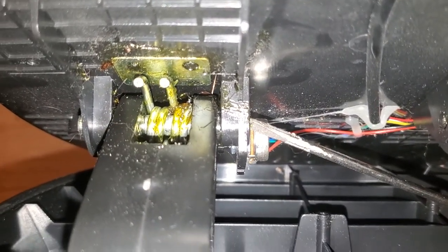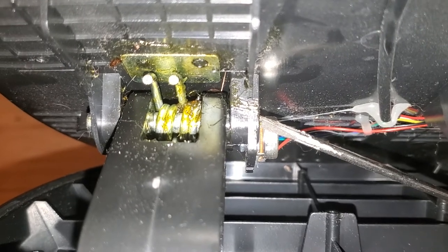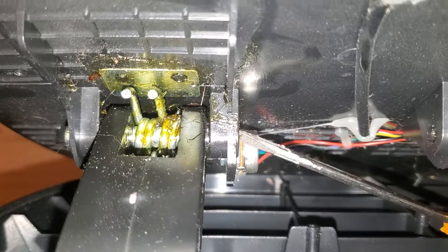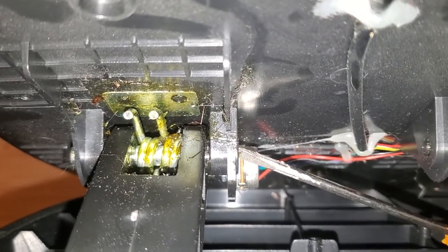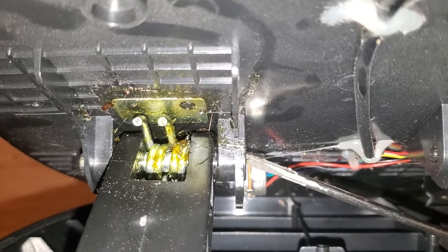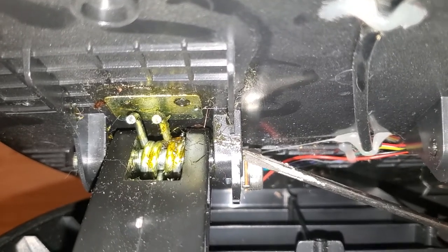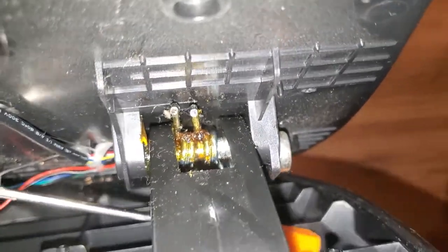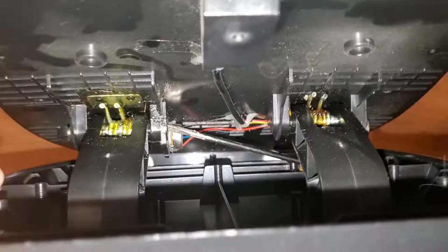On the brake side there's a pretty big preload on it, meaning when you open the box the pedals want to push backward, because when you assemble it you preload the spring. I want to get rid of some of that preload, so I was trying to figure out how to do that.